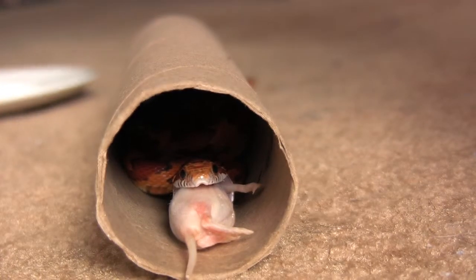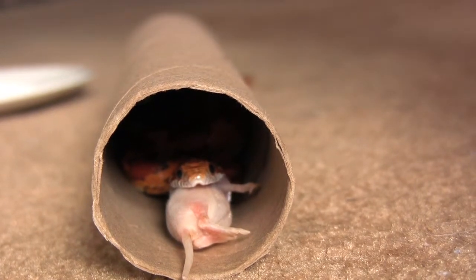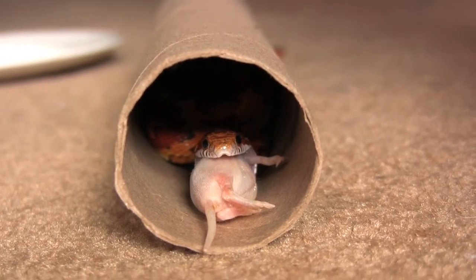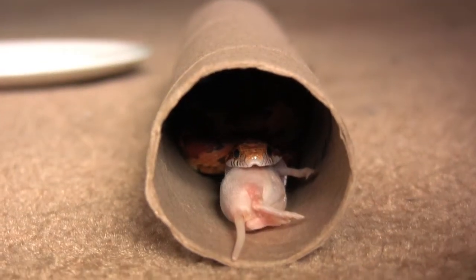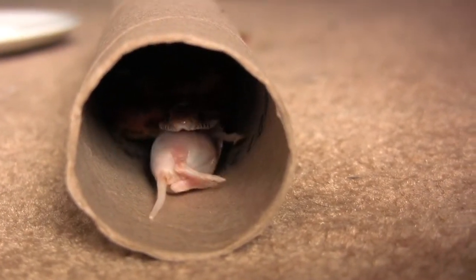Apparently I got too close and scared him into the tube. I'm showing this even though it's not such a great shot because I like the way you can see the top lip — the little slot for the tongue to come out of. As he finishes consuming this mouse, he gives a big yawn.